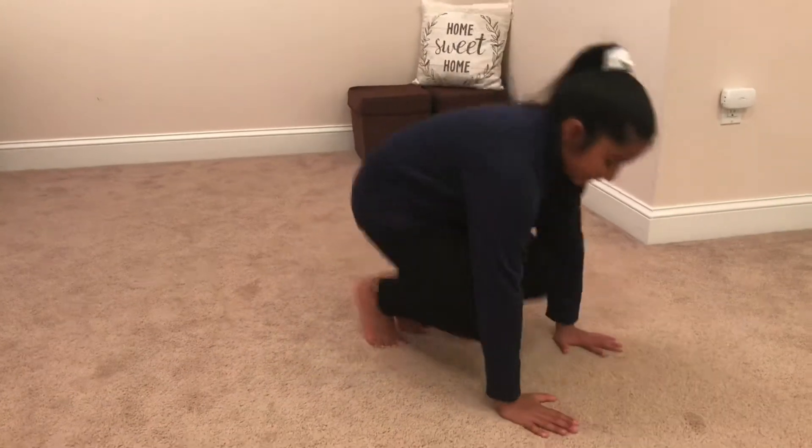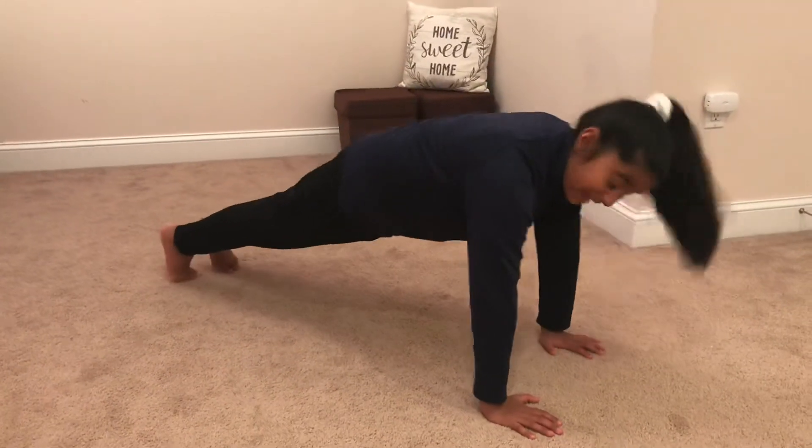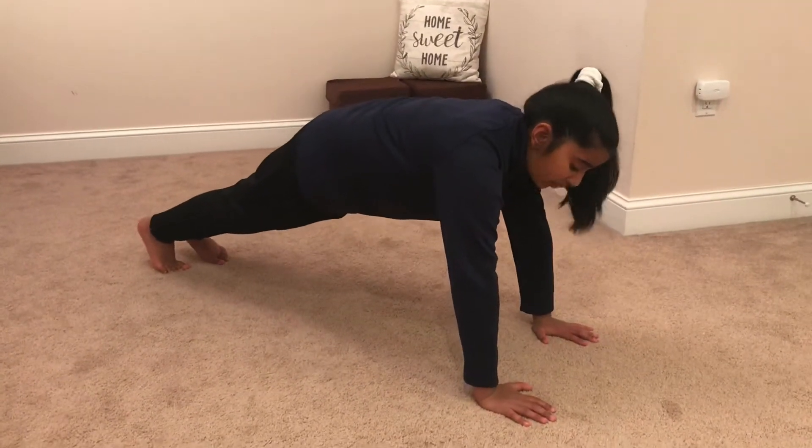The third step is to kick your feet out just like that. Now we're going to perform a push-up.